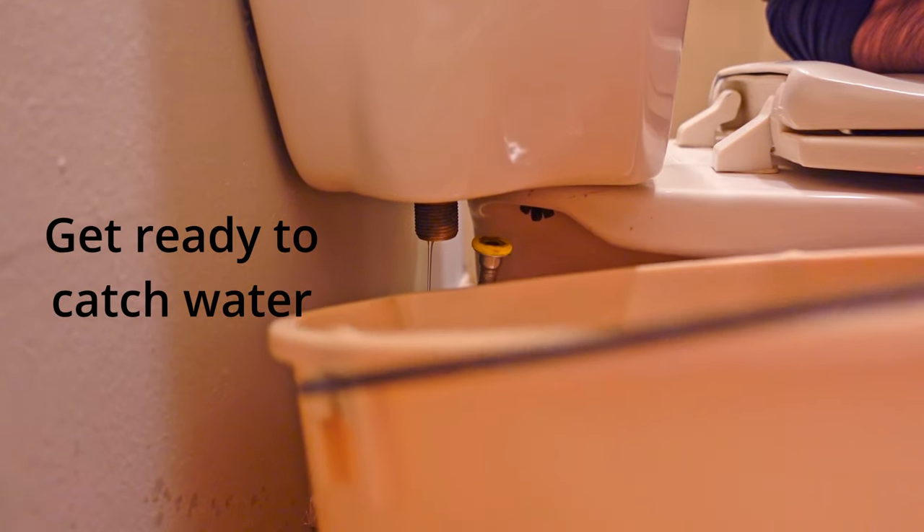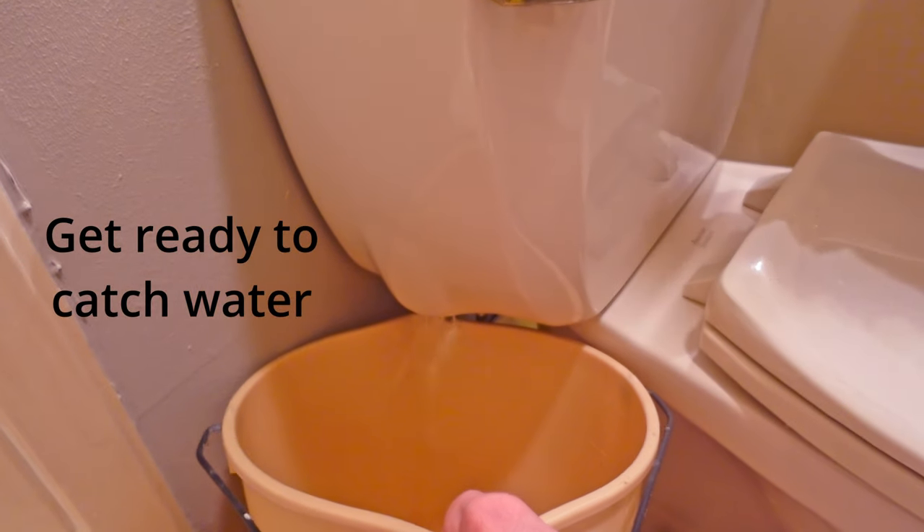Now that the water line has been removed and you have no more water left in the tank, go ahead and pull out the old fill valve and float and just set that in a garbage bag and throw that away.